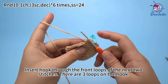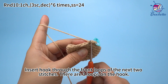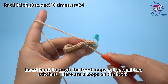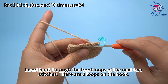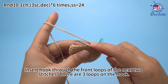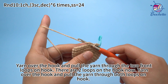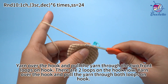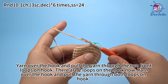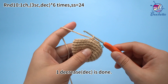Insert the hook through the front loops of the next 2 stitches. There are 3 loops on the hook. Yarn over the hook and pull the yarn through the 2 front loops on the hook. There are 2 loops on the hook now. Yarn over the hook and pull the yarn through both loops on the hook. 1 decrease is done.